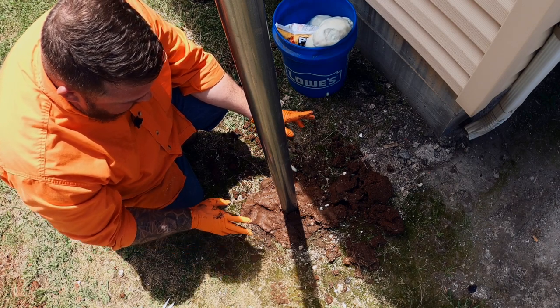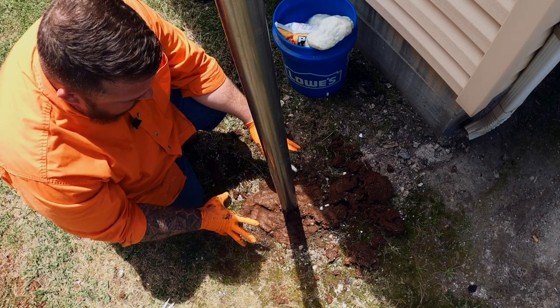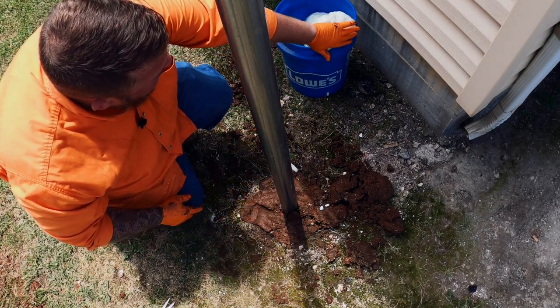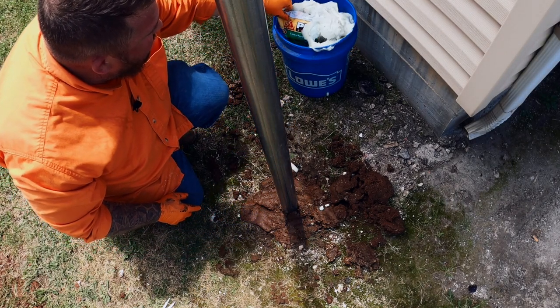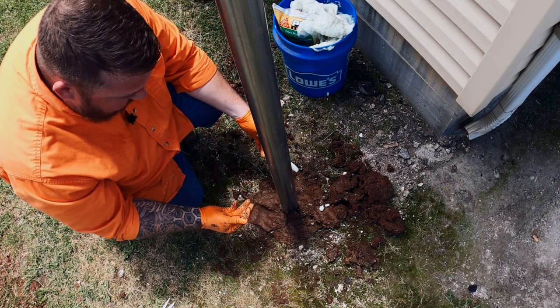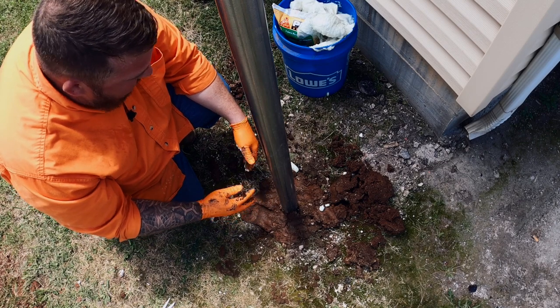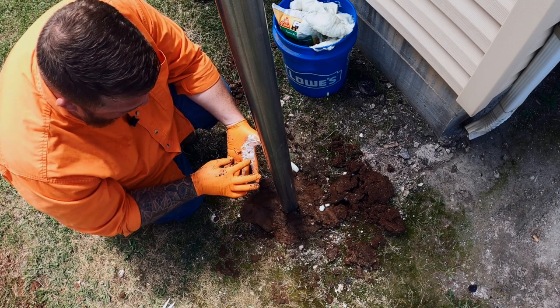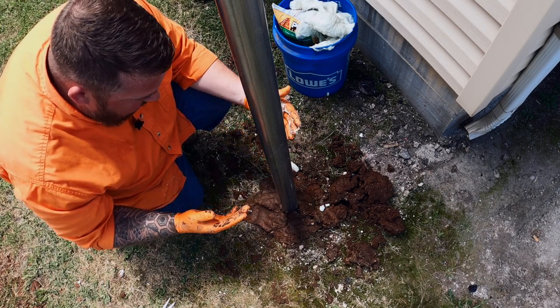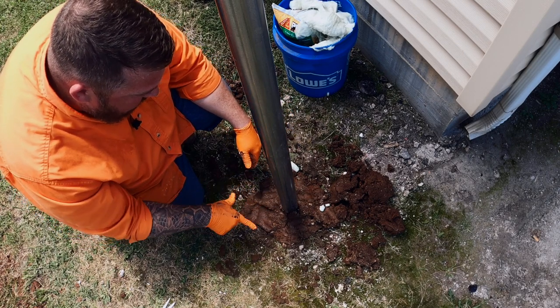Now we just sit and wait. The instructions say to allow three to five minutes for the mixture to expand fully, and after two hours for it to cure. You can see this foam is really wanting to expand. It's also important to wear gloves — really sticky stuff. If you happen to get it on your skin, it's not caustic, it's not going to burn you, but it is a pain to clean off. We'll give it a couple hours, come back, and see how it did.